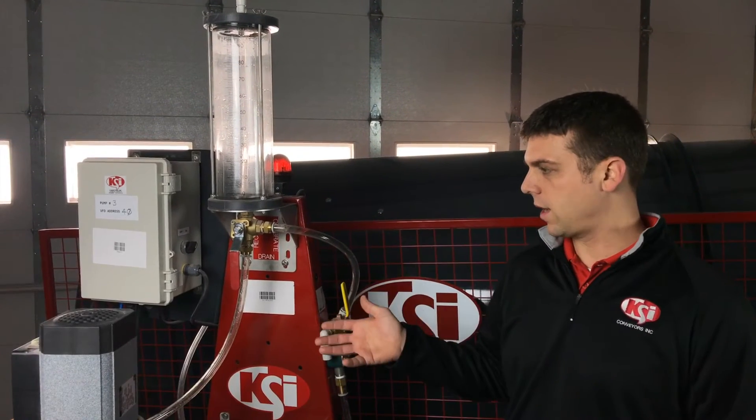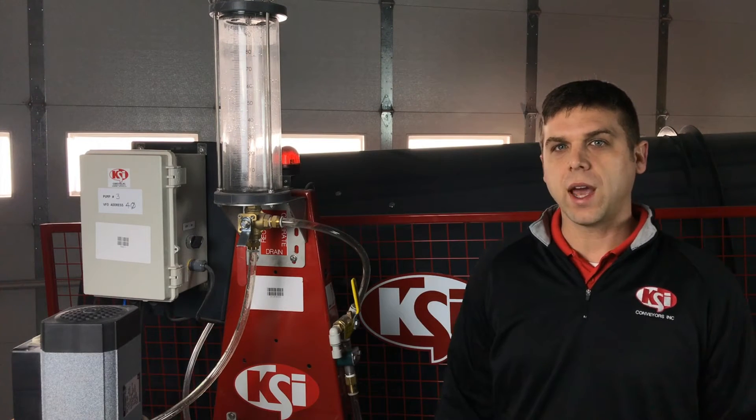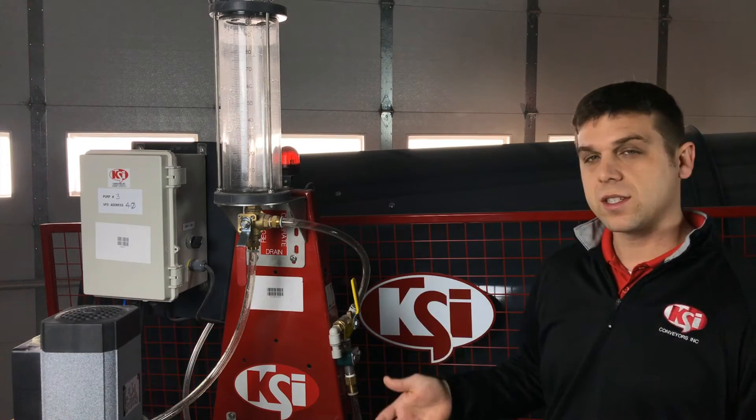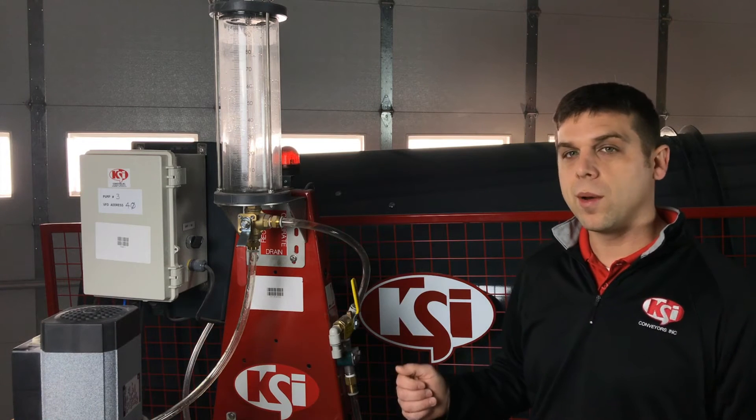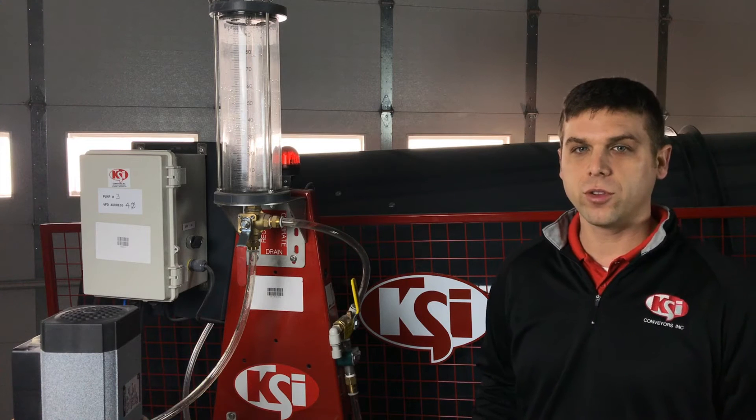I am here in front of a KSI Auto Treat system. We have a KSI pump stand that is set up with loss and weight. This video is going to walk through the calibration process. While this system is set up as loss and weight on the pump, the procedure we will walk through works exactly the same for a flow meter.